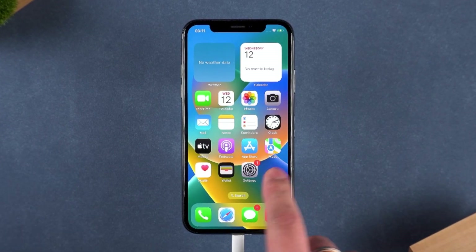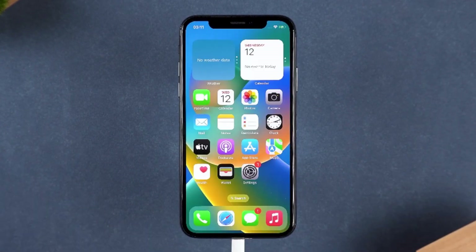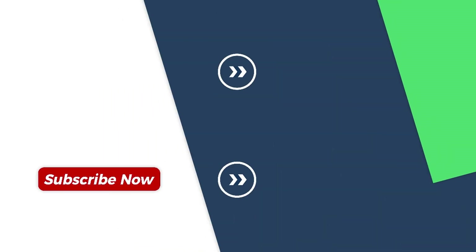If this video helped you, make sure to like and subscribe for more helpful tech guides. Thanks for watching, and I'll see you in the next video.